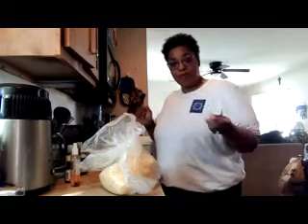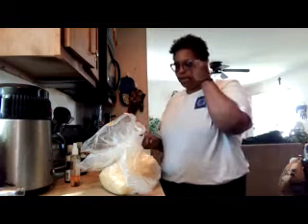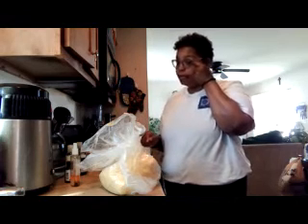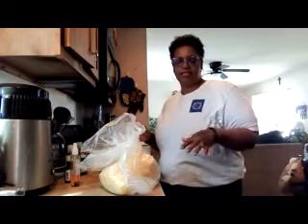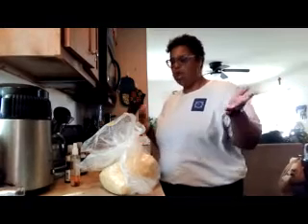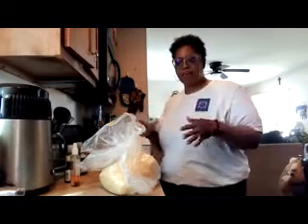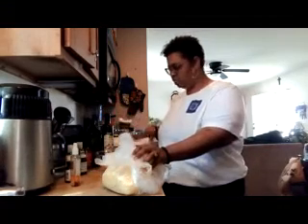Thank you for tuning in to TTV. I'm your host Toya and today is Communion Sunday. I'm going to show you guys how to make a quick body butter. There's a longer process with a lot of different steps that takes a lot of time. This is the one I used when I first started making it for myself before following all the tips on YouTube, but this one is nice and simple. I'm going to show you what you can add as far as oils and essential oils.